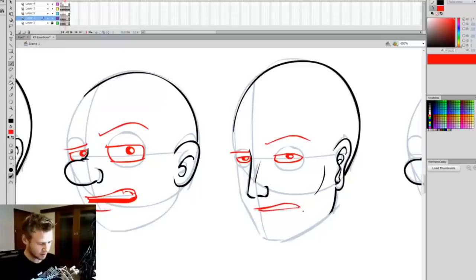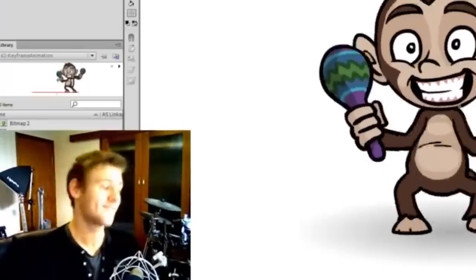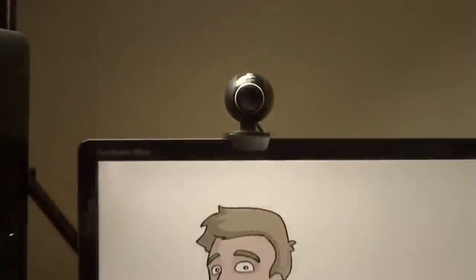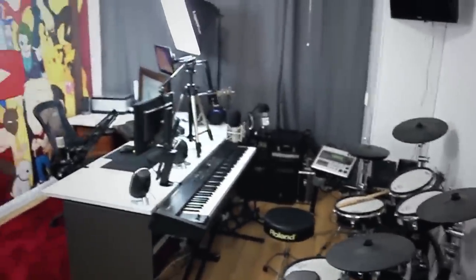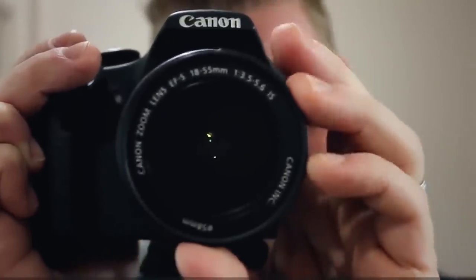When I first started on this channel, the video production equipment consisted of an old computer for screen recordings and a Logitech C300 webcam. Over the years I slowly upgraded, starting with a secondhand Canon 500D I got off eBay for about 250 bucks — but back then that was a huge change from a crappy webcam to a less crappy secondhand DSLR camera.